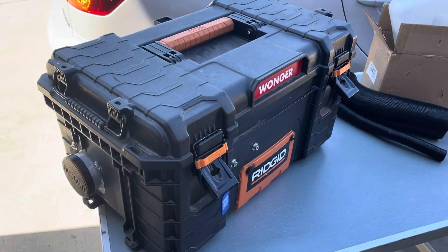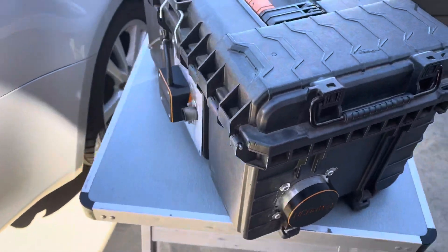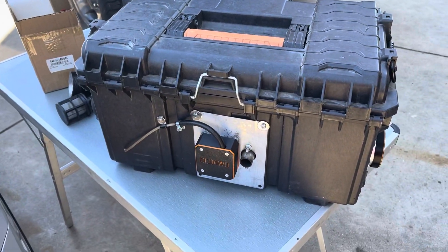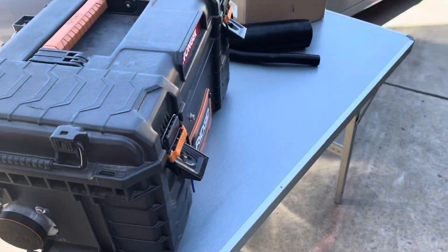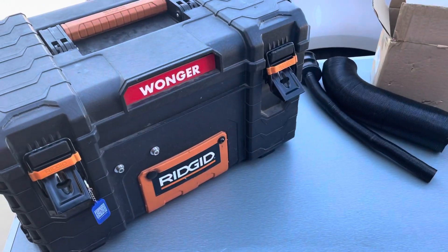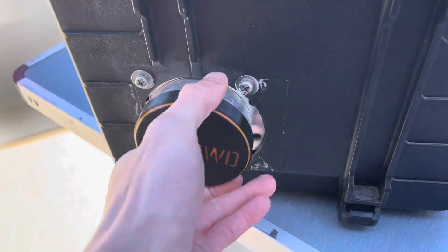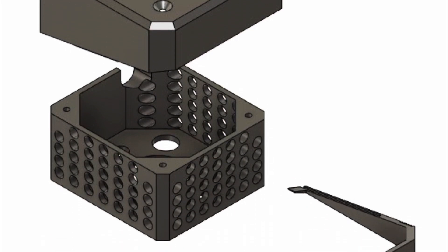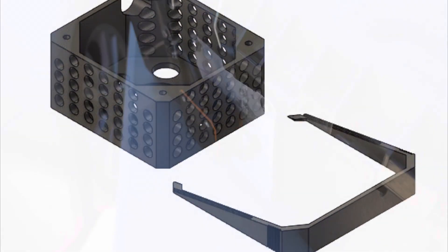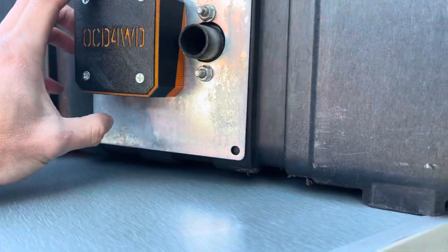All right, hopefully this will be the last video on this diesel heater, at least for this version. Finally got it where I wanted it from the start after using it for a while and figuring out a couple things - what I wanted and what I didn't. I 3D printed this little cover here; this is where the hot air comes out from. This is probably the newest thing I did - I haven't tested it yet so we'll see how it works.